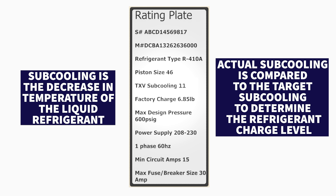This is an R410A unit. Because the system has a thermostatic expansion valve we're going to be using the subcooling method, and we need to take our measurements and compare that to the rating plate on the outdoor unit.